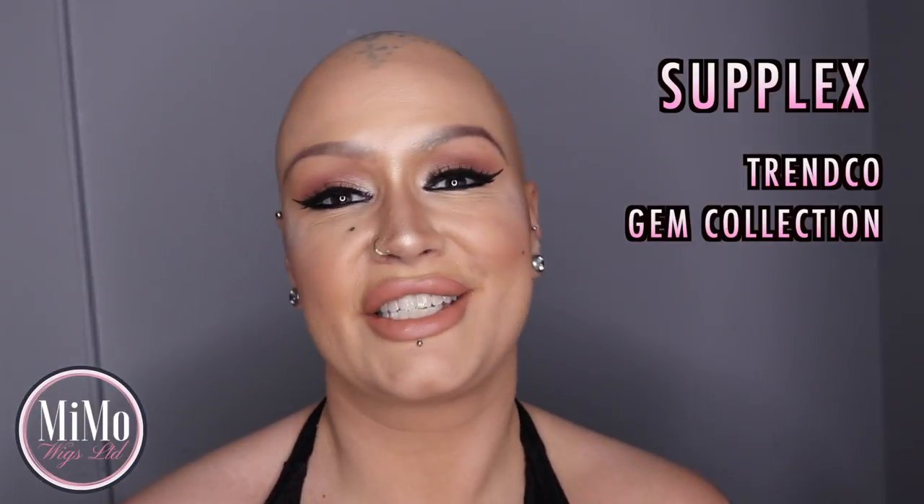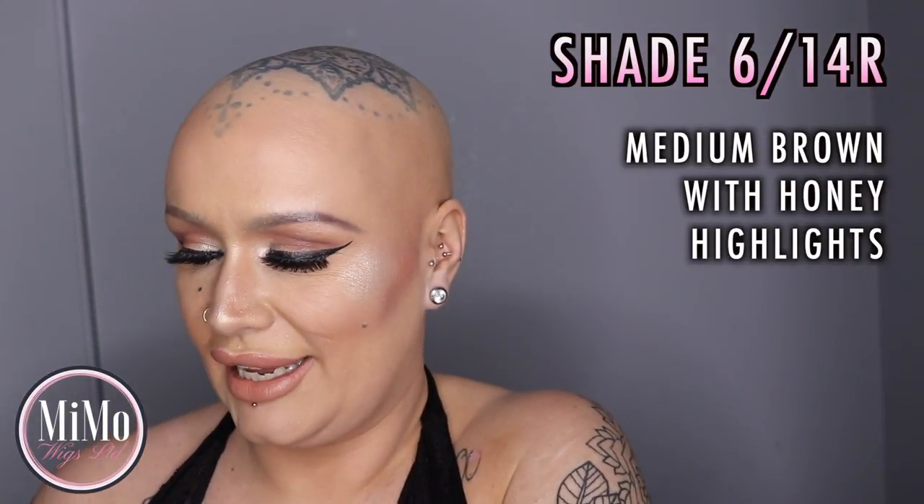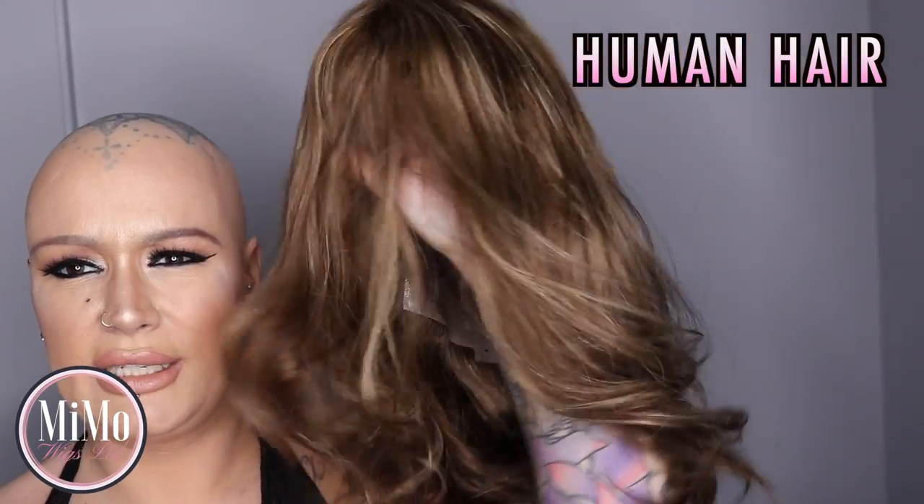The wig I want to show you today is by Trendsco. It is called Supplex, it is a human hair Remy wig, and it comes in a wee box like so. The shade I have is 614R, which is described as a medium brown with honey blonde highlights — quite a natural, light to medium brown overall shade with honey highlights.